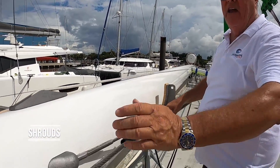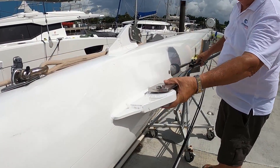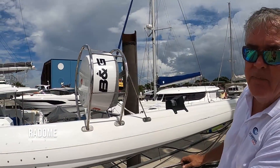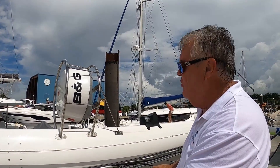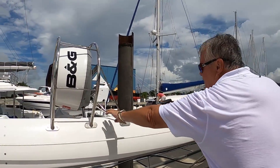Here are your shrouds — that's how they're attached. Normally you've got eyes with big clevises and pins. Here's your radar. They have different ways and different types of brackets — this one's got a very well-protected bracket. A lot of them just have a big loop at the bottom, but this has really got a lot of protection. It's wired into the mast down to the base.